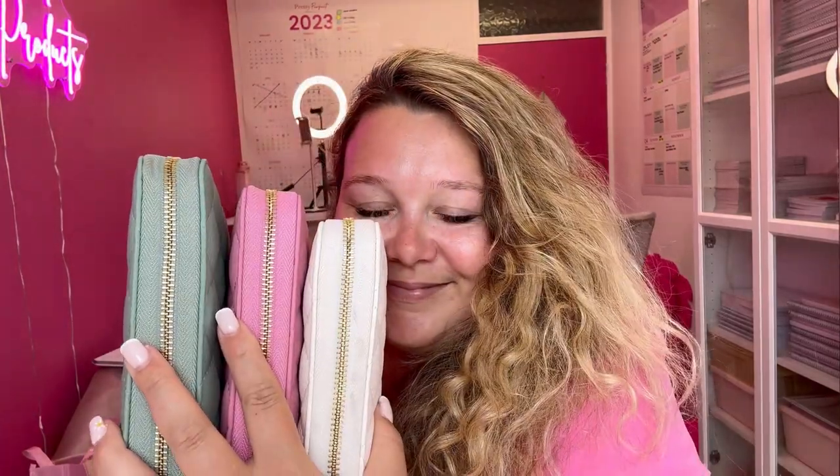This is really exciting because I've been working on this for such a long time — going back and forth, sketching and changing my ideas. But finally we've got pretty perfect budget binders. I'm going to talk you through all of these, what's included, and if anyone's got any questions, pop them in the comments.